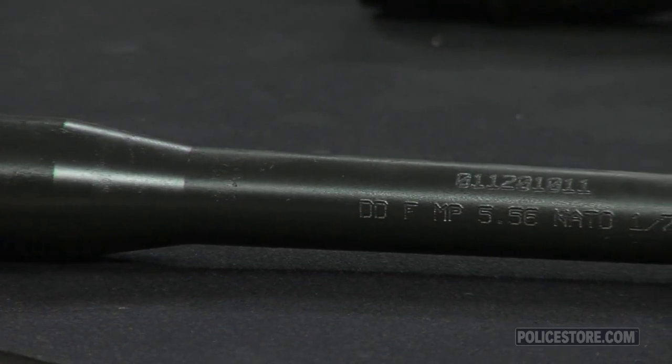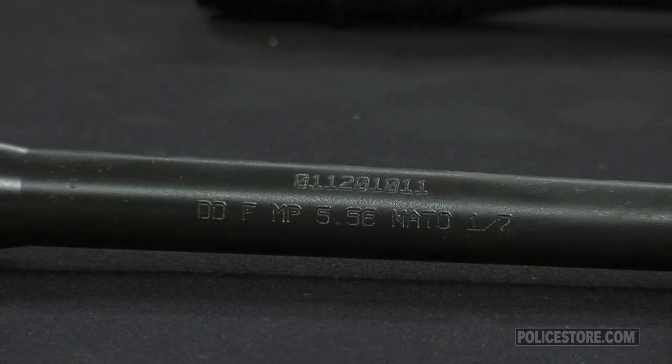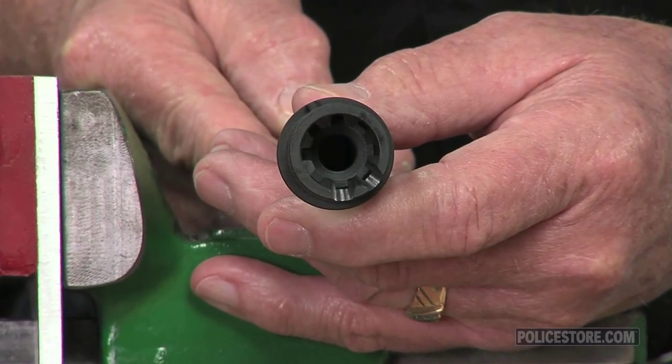Brownells also sells the 16-inch 6.8 SPC Government mid-length barrel, which has 5.8 by 24 threads, 1 in 10 rifling, and does not include a front sight base.